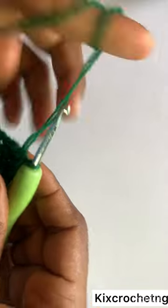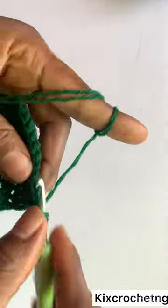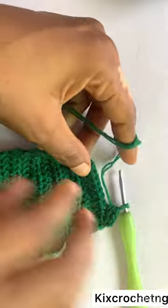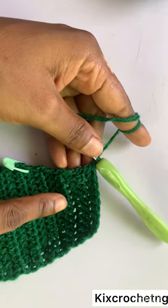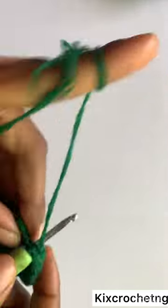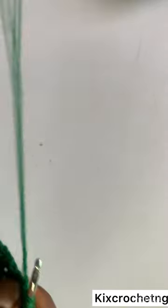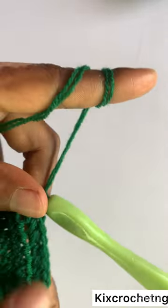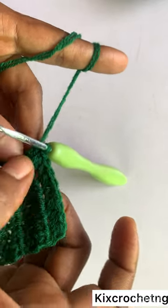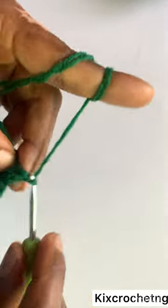One row of decrease, another row of no decrease — that's how it goes until you have eight stitches left. I've made my reduction rows and after my reduction rows I have eight stitches left: 1, 2, 3, 4, 5, 6, 7, 8. I'm going to make a row of half double crochet with no increase and no decrease with my eight stitches left.